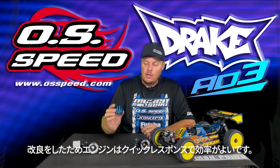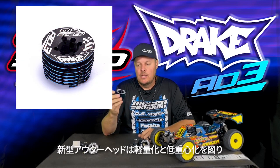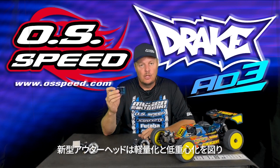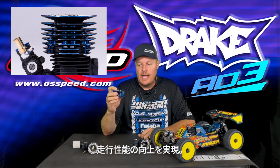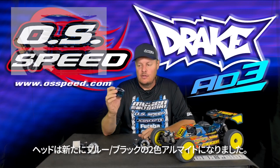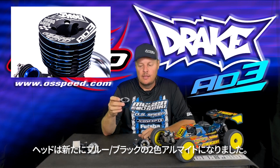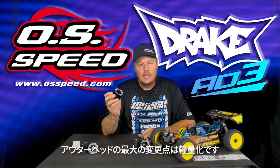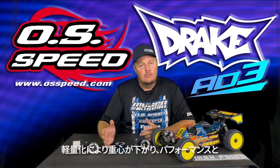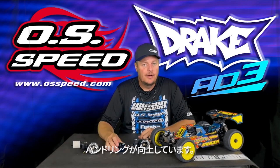The last thing would be the new lightweight low-profile cooling head. The cooling head is a little bit lower profile and has a dual-color anodizing — black and blue. The outer rings are blue and the base of the head is black. The cool thing is it's much lighter also — 14 grams lighter — which is going to reduce a lot of weight up high, lower the center of gravity of your car, and just make for a better handling car.